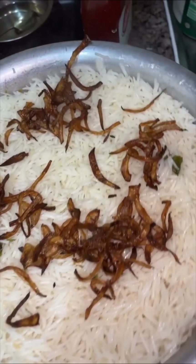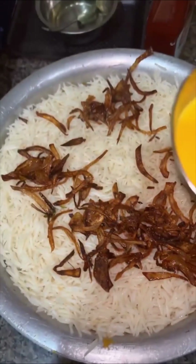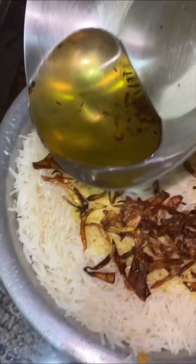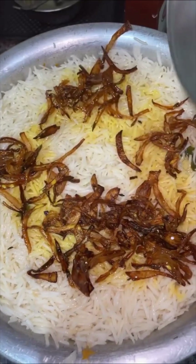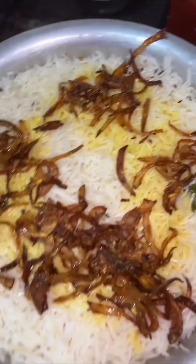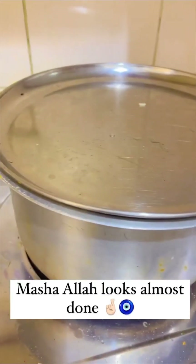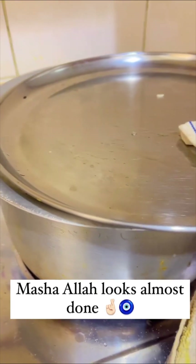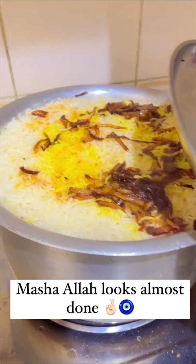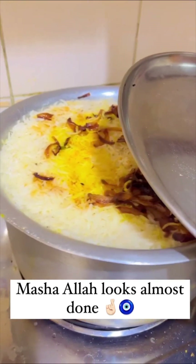The final layer gets the beautiful crispy golden brown onions. Any leftover onions can be used for garnishing while serving. Now we pour the retained frying oil around the sides, close the lid, and let it dum for a good 20 to 30 minutes. Let's check — oh my god, it smells amazing! My Hyderabadi Kachi Biryani is ready!